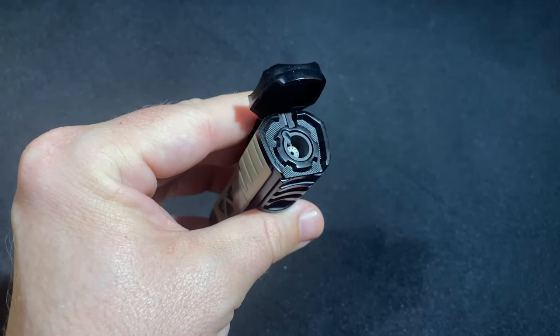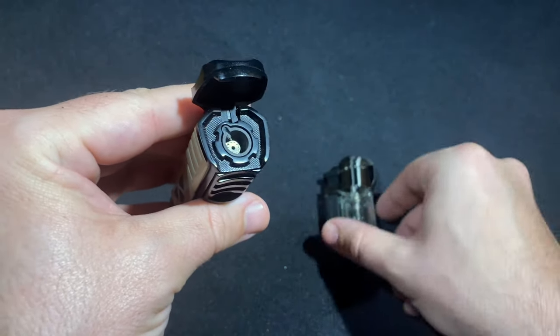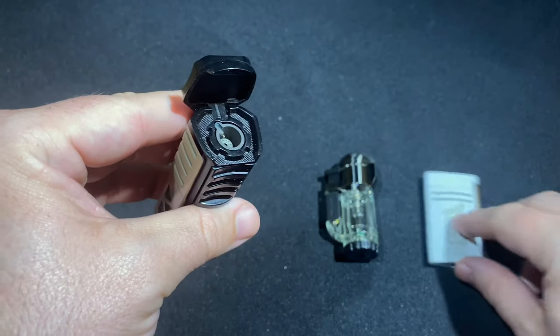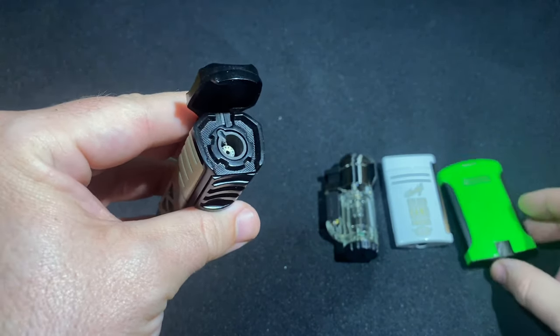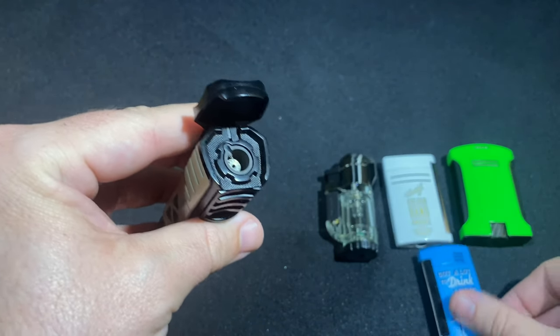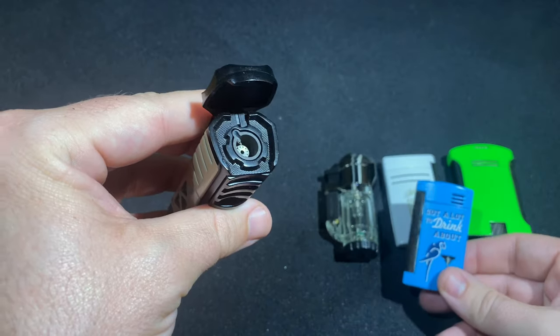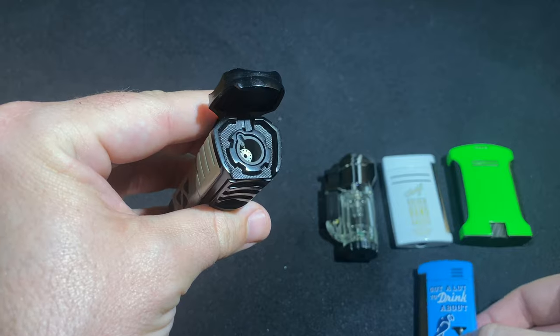I'll show you what the flame looks like by itself, and then I actually brought out a couple of other lighters for comparison, including a Zykar Tech single flame, a good old ST DuPont mini jet — one of my favorite lighters — the Calibri Daytona, which is similar to that, and a new one from Lotus that is part of their Margaritaville series. So I'll give you some comparisons head to head with those lighters.